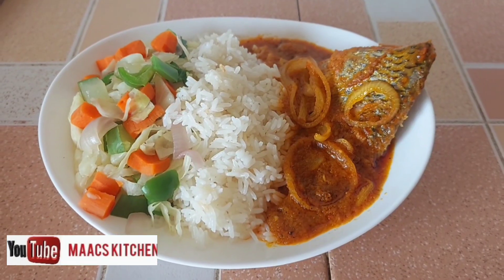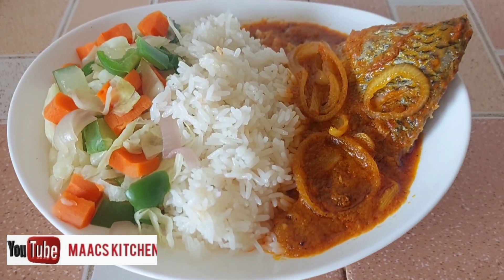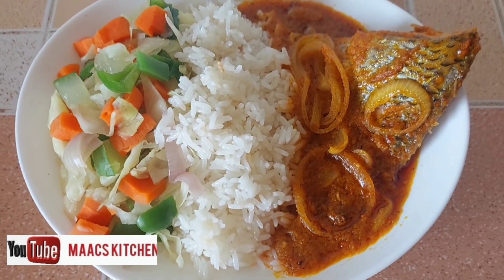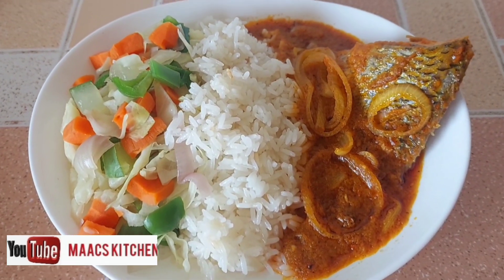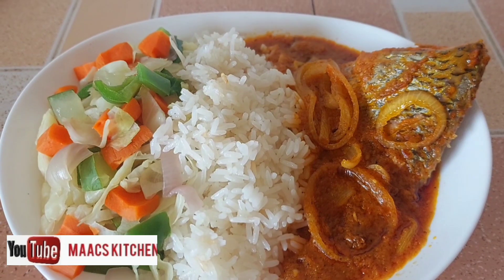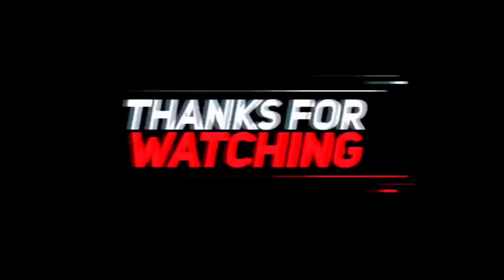You can also serve it with rice with steamed vegetables. So this is it — thanks so much for watching. Please like and share this video. Have a blessed day, bye bye.